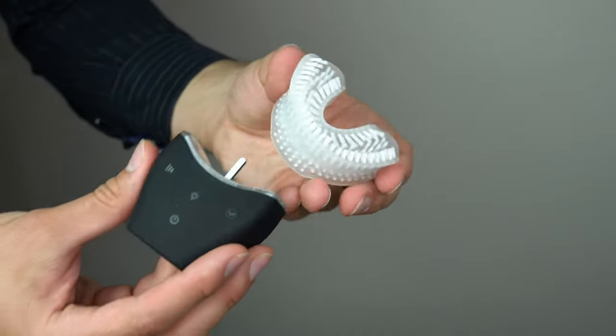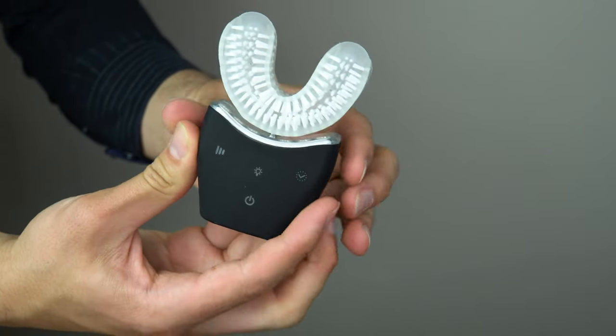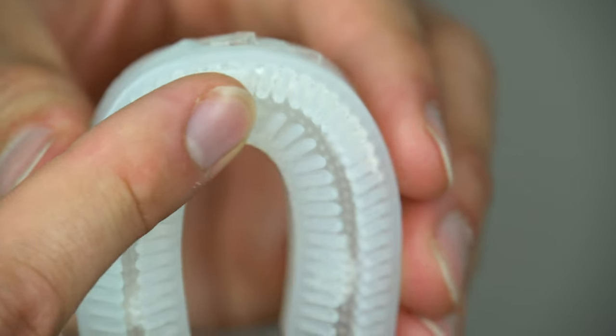Hi, I'm Dr. Joe Nemeth. I'm a periodontist in Southfield, Michigan, and I want to talk to you a little bit about a new toothbrush that we tested. It's called the Auto Brush. We tested an earlier version of it, which is right here, and we found that it was somewhat limiting.